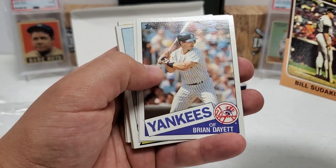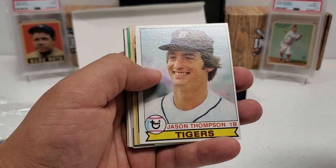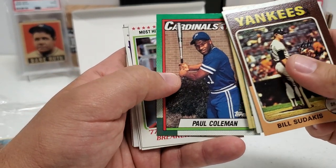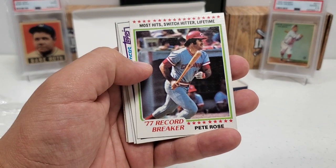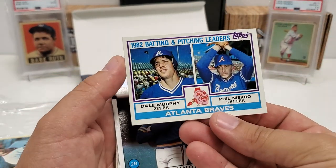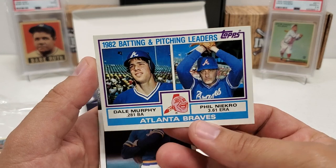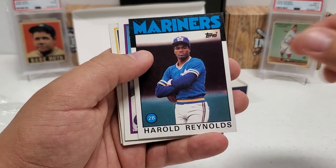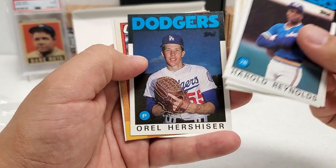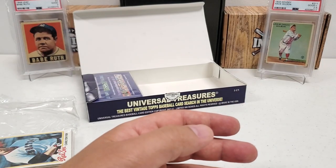Bill Sudakis in the '75, Brian Dayett '85, Harold Baines '83 — nice. Jason Thompson in the '79, Eddie Murray in the '87, Paul Coleman '90. '78 Pete Rose record breaker card — putting that in the good pile. And there's a nice one I like a lot: Phil Niekro and Dale Murphy both on the same '82 batting and pitching leaders card — pretty cool. Harold Reynolds in the '86, Tim Leary, '80 Twins card, Orel Hershiser in the '86. Ozzie Smith and the '83 Alan Trammell — pretty nice card.